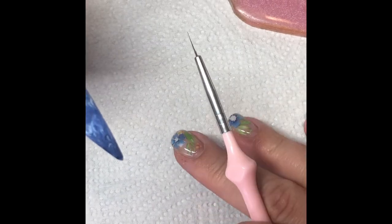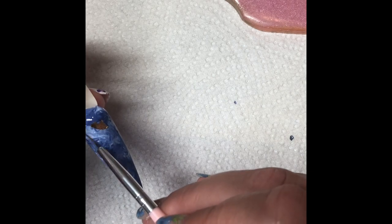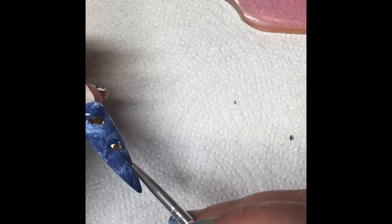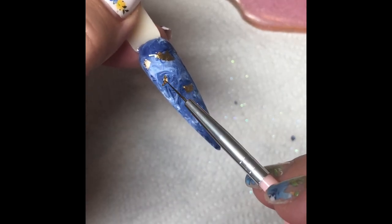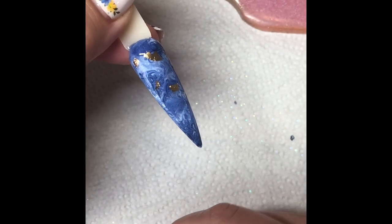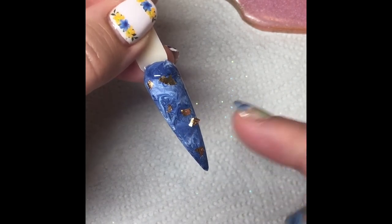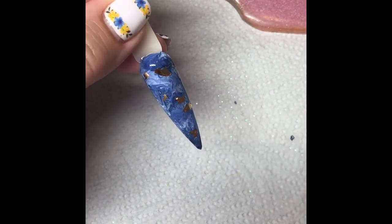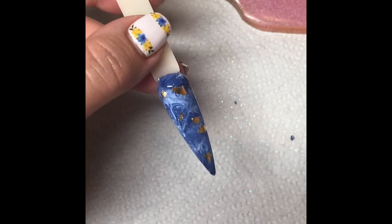So that went into the lamp for 60 seconds. And now I'm going to add a little bit of gold leaf — I've pre-cut some. So we're just going to use a little bit for now, because we're going to add more in at the end. I'm going to make these slightly different to the picture, because I'm going to add a few flakes in there as well.